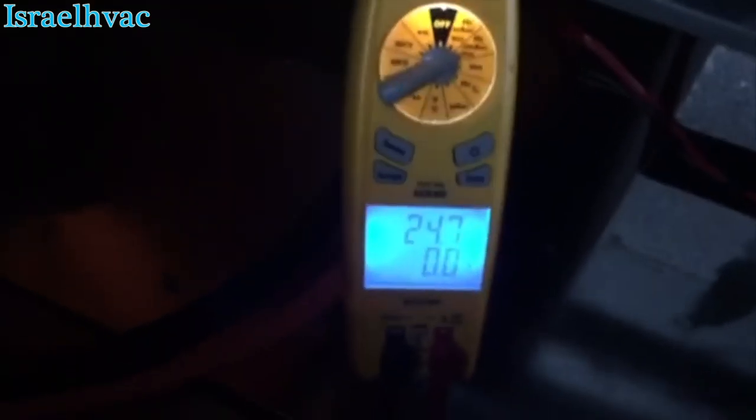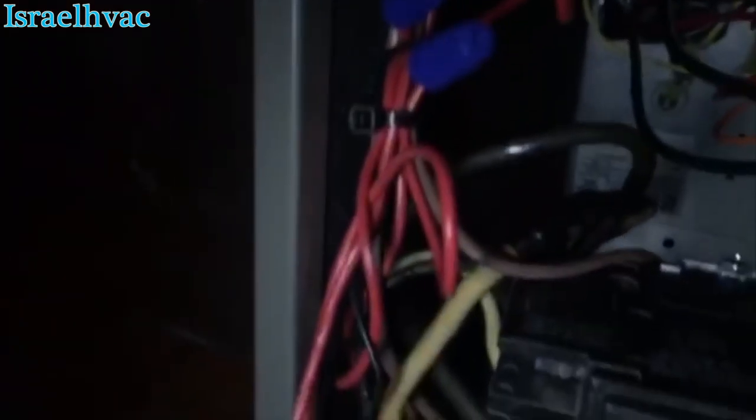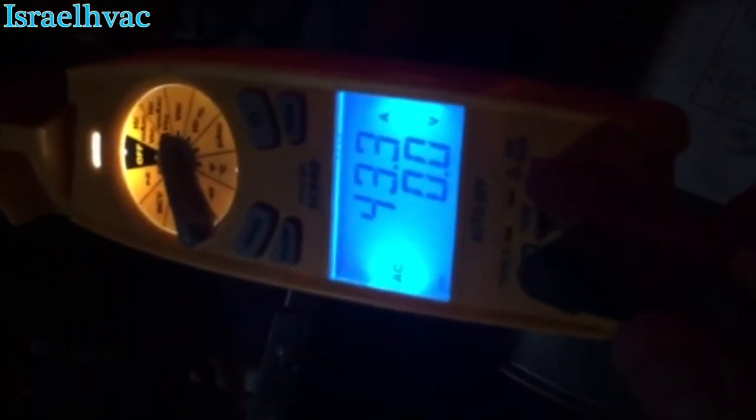Alright guys, we've got 24 amps right there on the 35-amp breaker, which is a small wire circuit. And we're going to switch over to the big wire. As you can see there, we've got 43 amps on the 60-amp breaker. So we have all 15 KW heat strip burning.